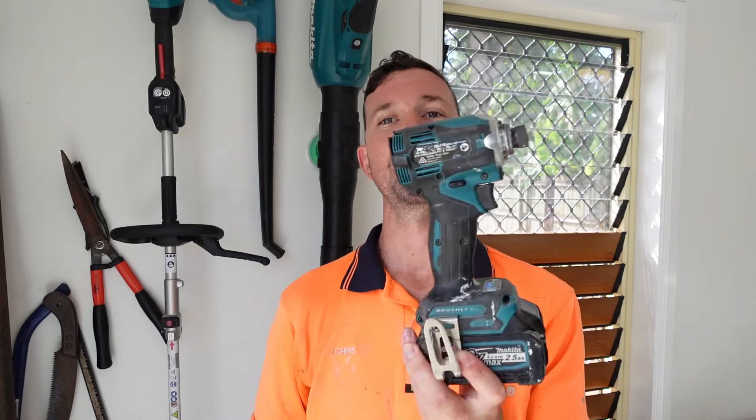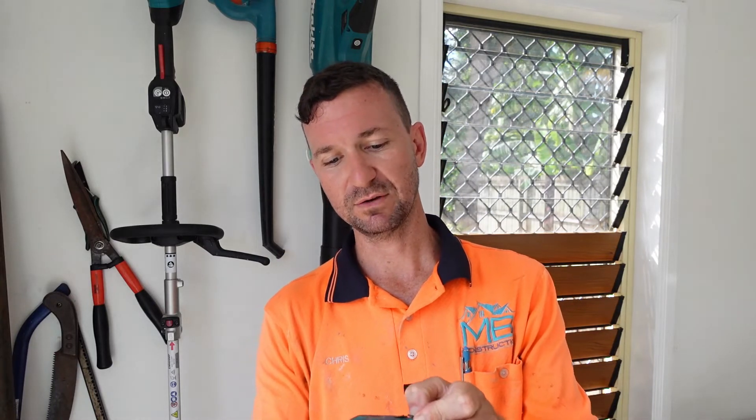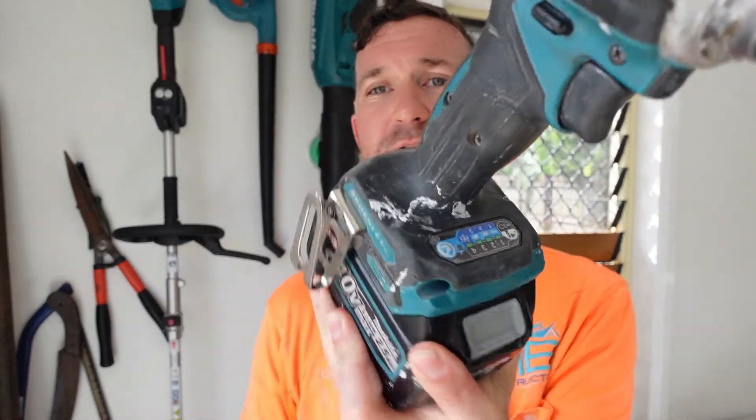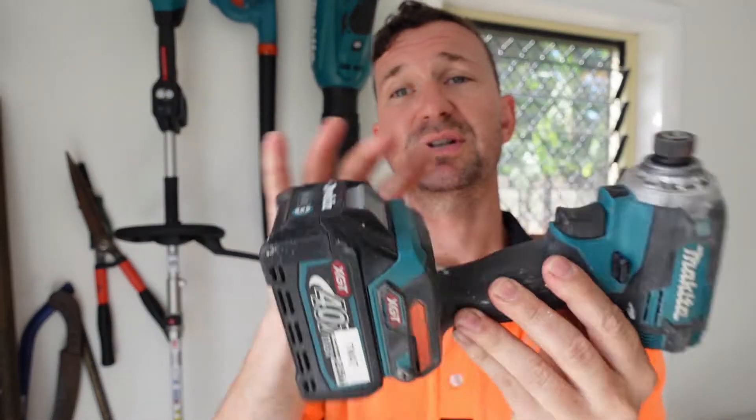The first one is the impact driver. I have the 40 volt version — you don't have to go 40 volt, it's entirely up to you and your preference. I'm a 40 volt fiend, I love my 40 volt. This is the ATD-001G, which is very similar to what the 18 volt impact driver is — very similar buttons and settings.